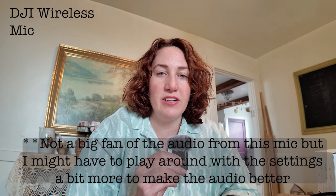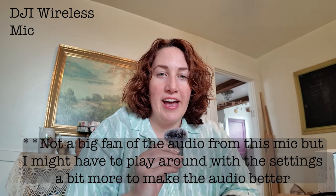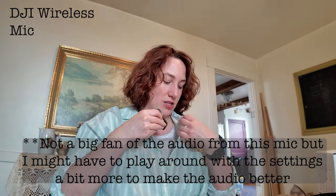Testing the mic held out: testing one, testing two, testing three — hi, my name's Rachel. Now clipping it onto the tank top for another test: testing one, testing two, testing three — hi, my name's Rachel, how are you guys doing today? We're testing the Osmo Pocket 3 mic.